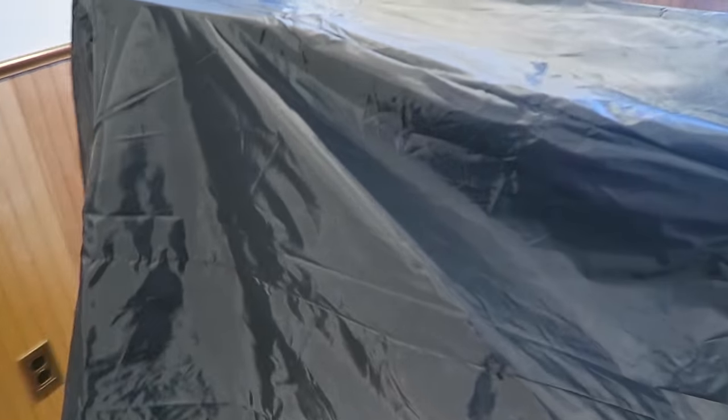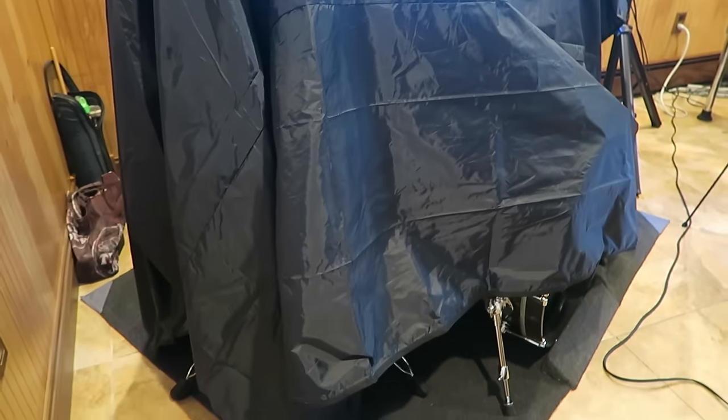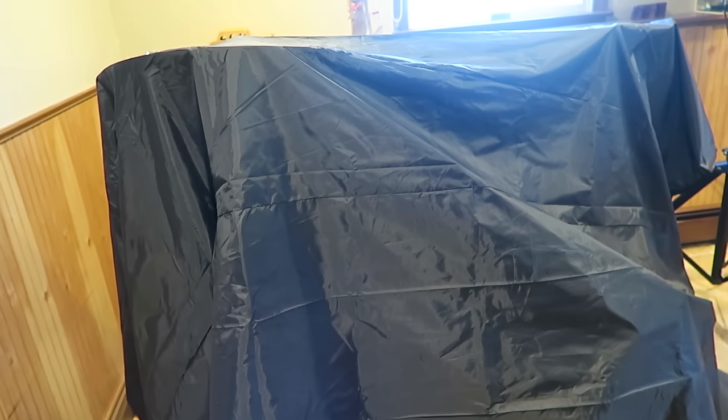Another thing you could get for your setup is a cover for your set. I don't like having a lot of dust on my set and I hate cleaning, so I put this over it and it almost never gets dusty. It's fantastic and it's pretty cheap.